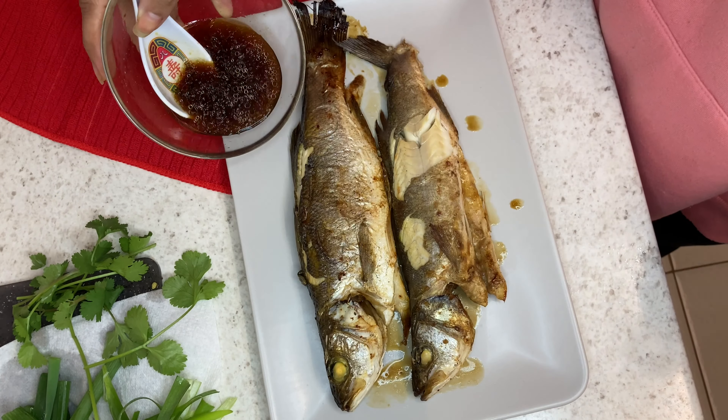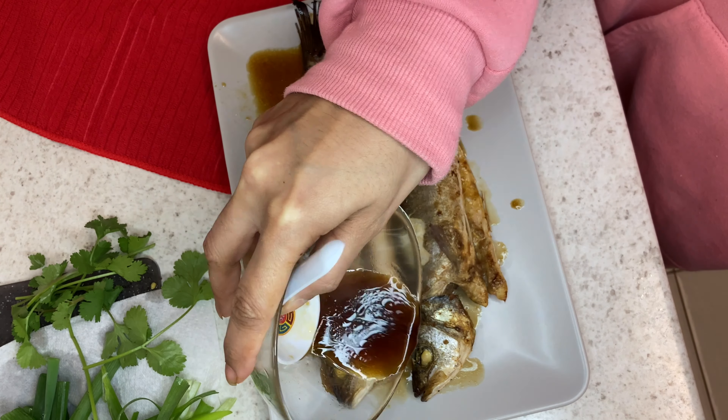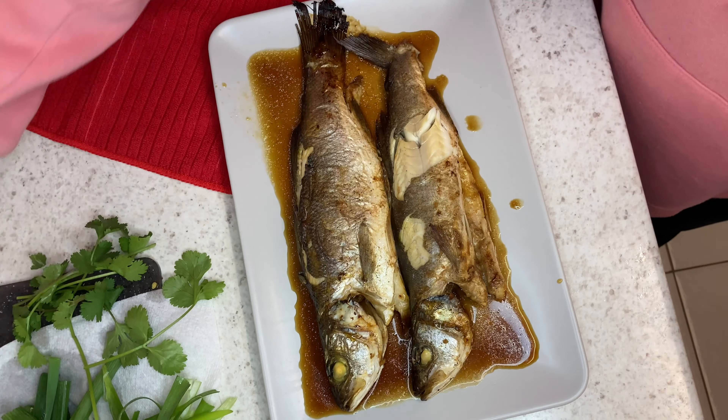I didn't mention it at the start, but you should only use half of the sauce mixture between the two fish and leave some for the end.